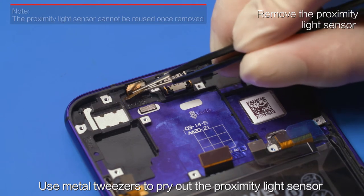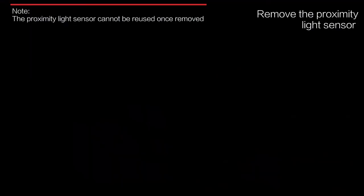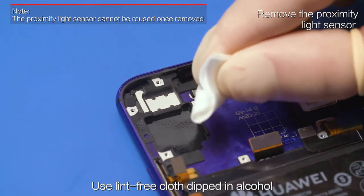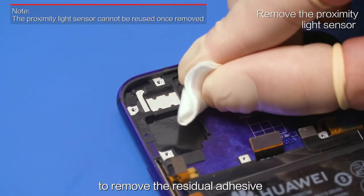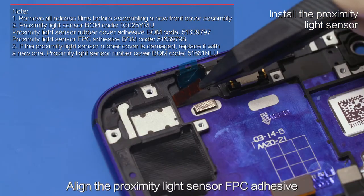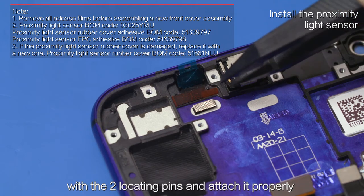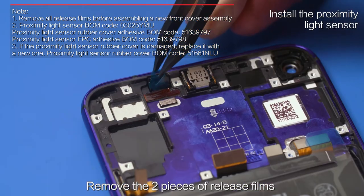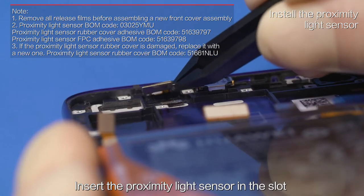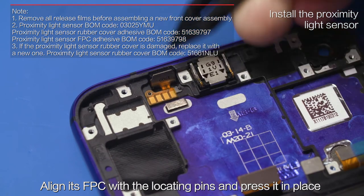Use metal tweezers to pry out the proximity light sensor at the instructed position and remove it. Remove the adhesive from the slot. Use lint-free cloth dipped in alcohol to remove the residual adhesive. Attach the proximity light sensor rubber cover adhesive to the slot. Align the proximity light sensor FPC adhesive with the two locating pins and attach it properly. Remove the two pieces of release films. Insert the proximity light sensor in the slot, align its FPC with the locating pins, and press it in place.